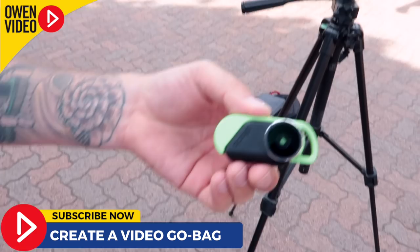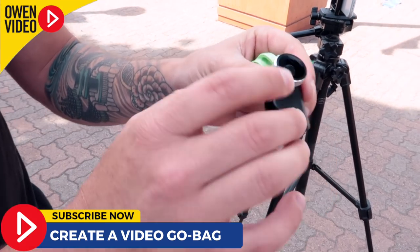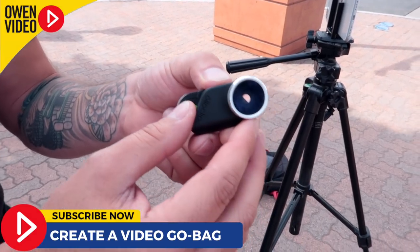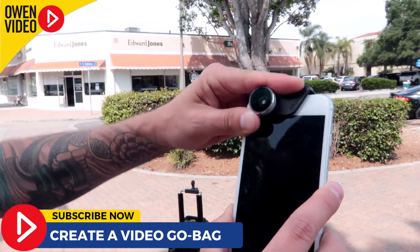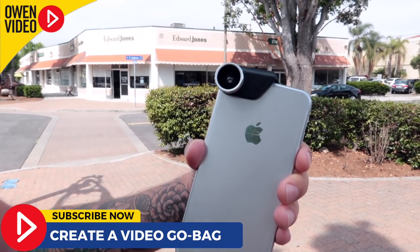Another add-on is an Olloclip lens adapter — a beautiful piece of technology. I've got two different lenses: a macro lens, which gives kind of a fisheye effect, and a wide-angle lens that gives a widened view. You simply put the clip over the front-facing camera or position it in front of the back-facing camera. My recommendation is that you always have an Olloclip so you can get the best shot. If you're at a convention or conference and want to capture a whole establishing shot or a keynote, having a wide-angle lens is really going to help.